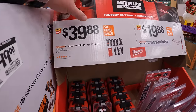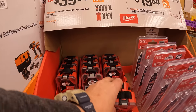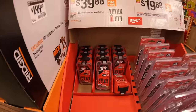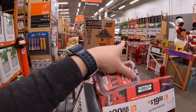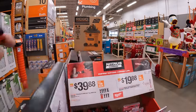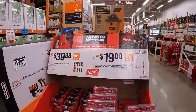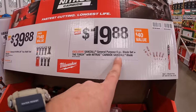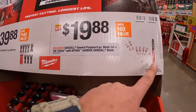$39.88 for the universal-fit open-lock 8-piece multi-tool blade kit — love that little case. So many sales happening. $19.88 gets you a 6-piece reciprocating soft blade set plus a free torch blade.